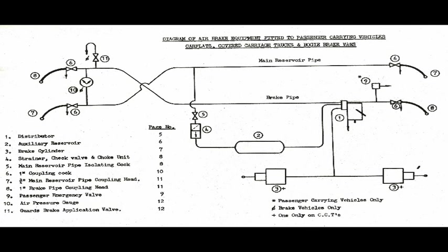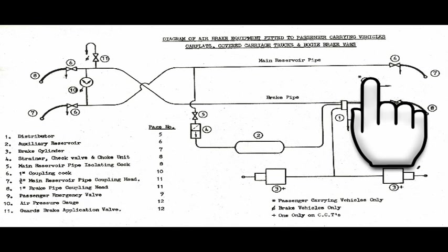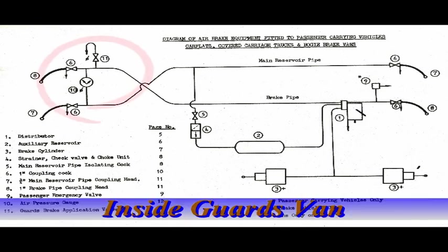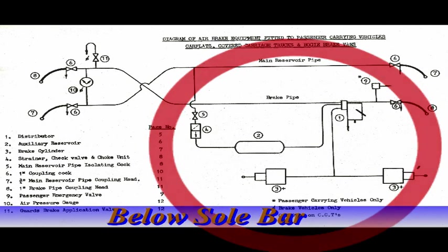The schematic diagram shows that the pipework passes from one end of the carriage straight through to the other. We will divide it into two areas: that inside the guards van, and the appendages below the sole bar — the parts that actually apply the brakes.